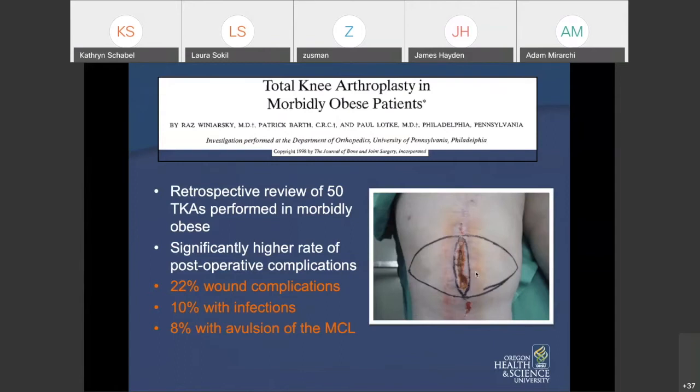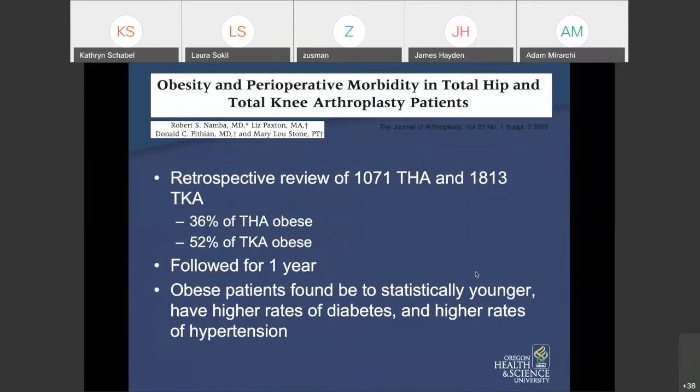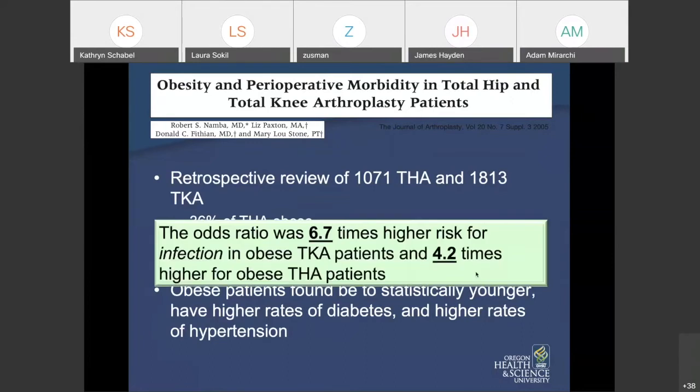Regarding arthroplasty in obese patients, there's certainly a lot published showing higher complication rates. In one series, 22% of obese knee replacement patients had wound complications, 10% had infections, and 8% had ligamentous injury at or after surgery. For hips, over a third of hip and over half of knee patients are obese. Obese patients were younger, had higher rates of diabetes and hypertension, with an odds ratio of infection almost seven times higher for knee patients and four times higher for hip patients.